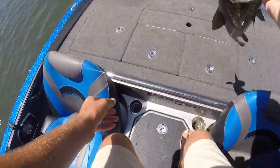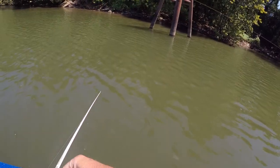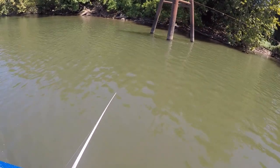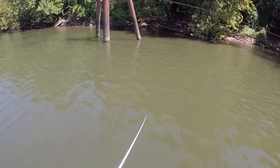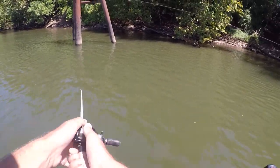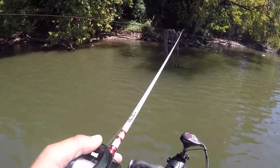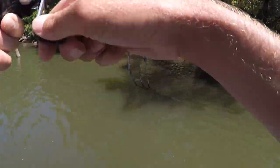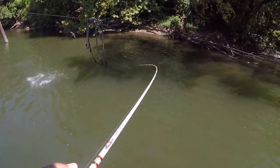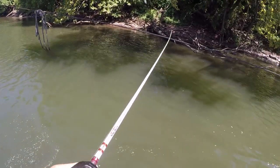Possibly my personal best smallmouth — I don't think so. There are little spots too. Oh, he came off.